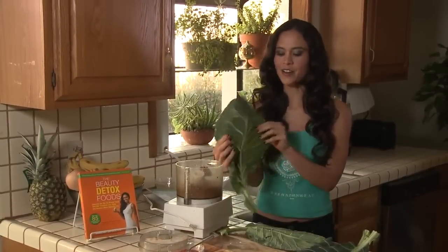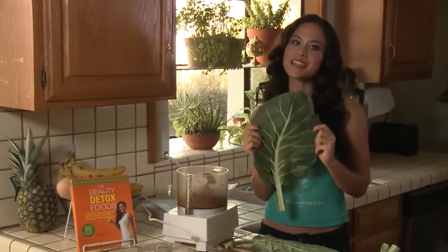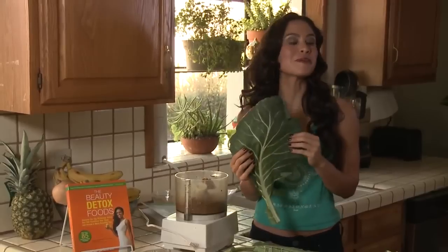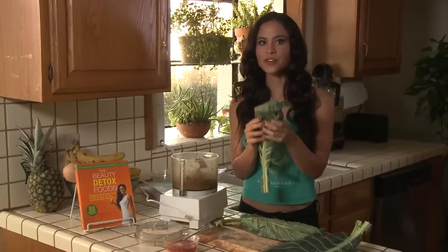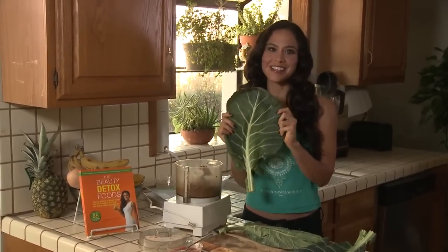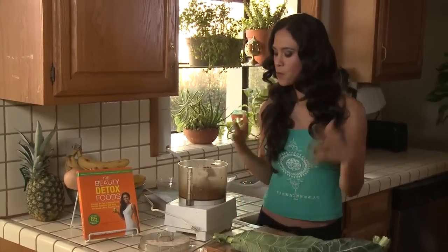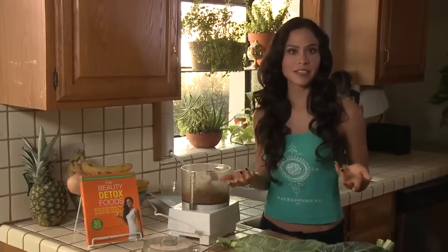What we're using for the wrap component is one of my favorite things to stock at home: these big, huge leaves — collard greens. A lot of times we see collard greens at the store and we sauté them or cook them, or maybe just ignore them altogether. But as you can see, they're a perfect leaf for wrapping things in. When you're having a collard wrap, you really taste the filling, but you're getting this amazing leaf which is full of chlorophyll, minerals, amino acids, and vitamins — all these amazing beautifying properties. You can wrap all kinds of things in collard greens.